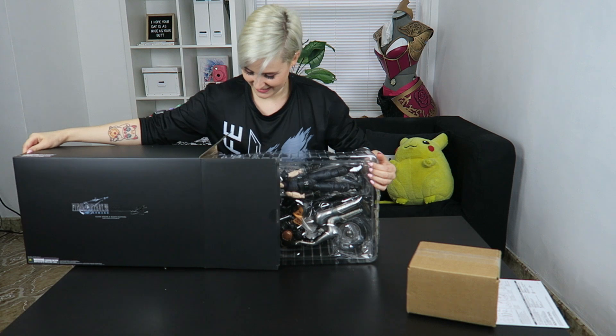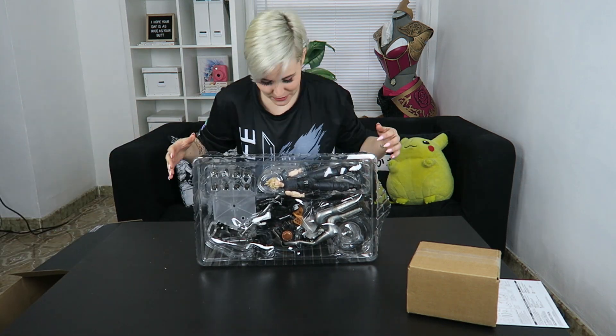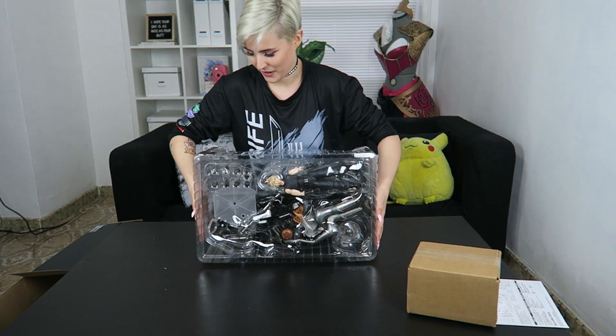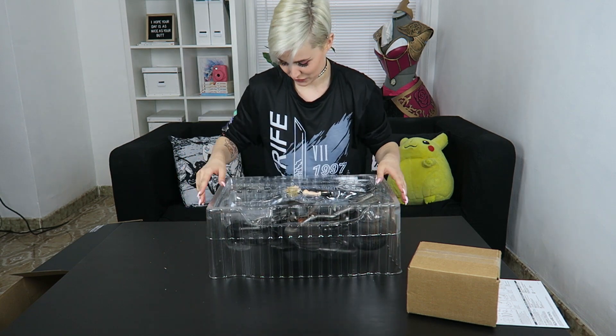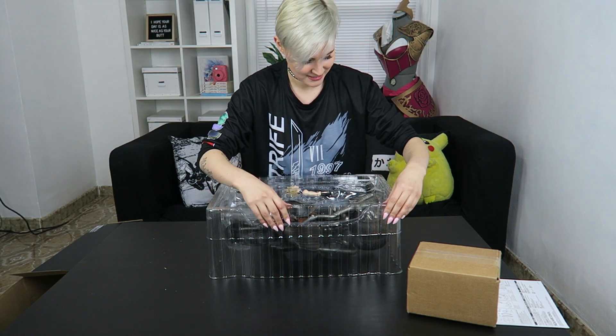Oh my gosh, oh geez. He's so large. Do I have to assemble him? No, I don't. Oh my god, he's so pretty even in the packaging. How did they do it? It's actually so heavy. Wait — you can change his hands! Oh, that's exciting.